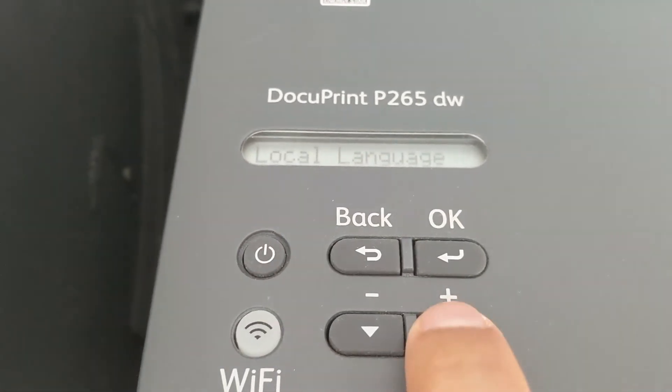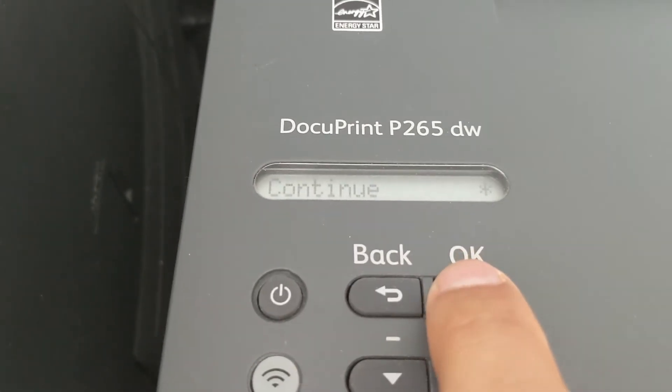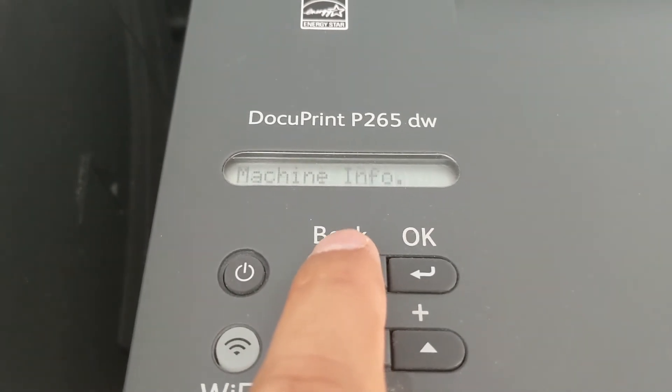Under General Setup, look for Replace Toner. Then press OK. Press Continue, then Accept. That resets the counter.